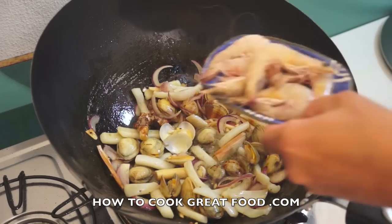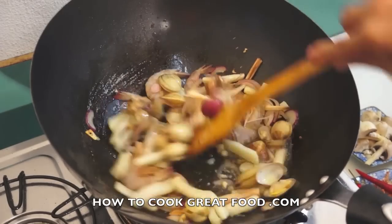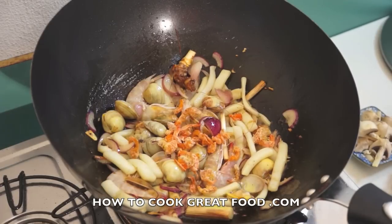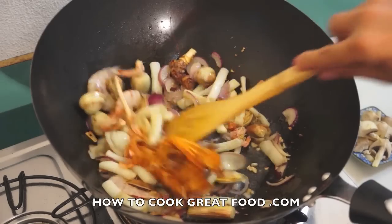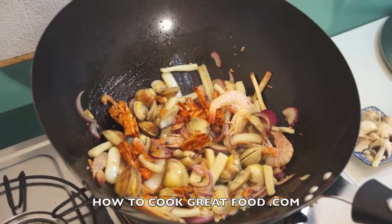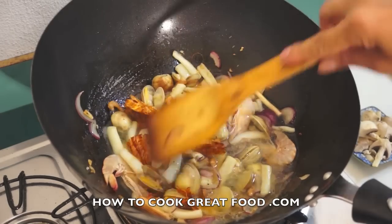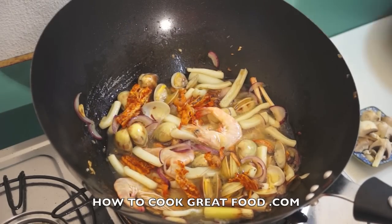Now we will add shrimp. Dry roasted shrimp. Dry roasted squid. Stir again. And we will add some water. We will simmer this for about 5 minutes. Lid on.